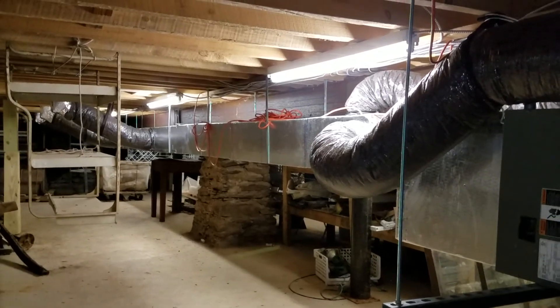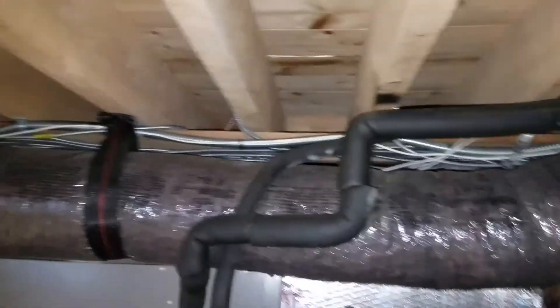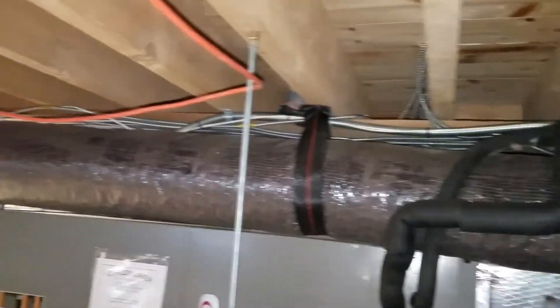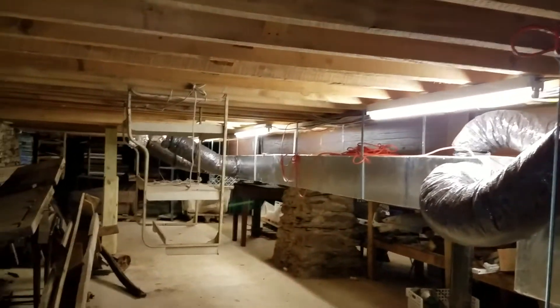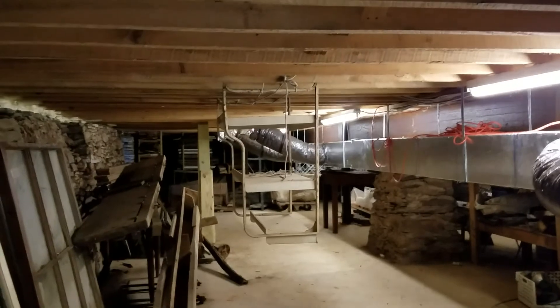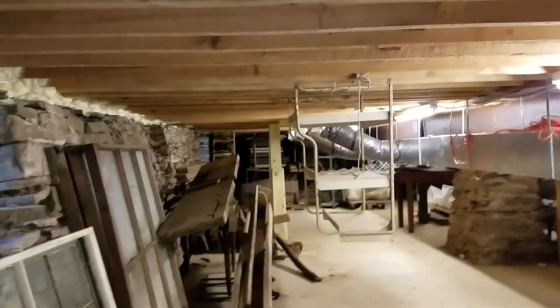All of the electrical was completely redone in this building as well, all through here. This building was essentially brand new again when we opened because we had to take out so much.